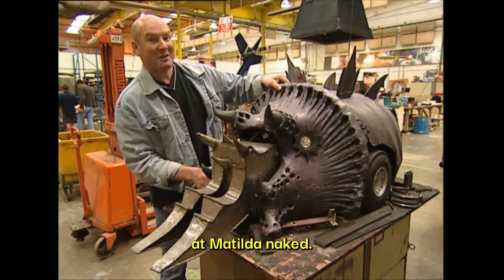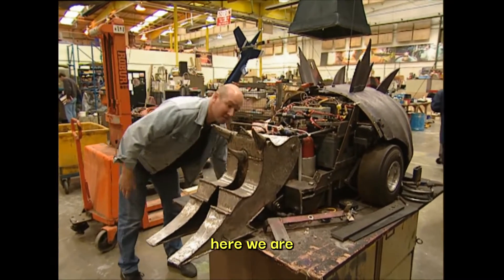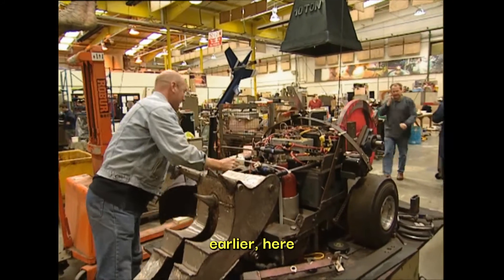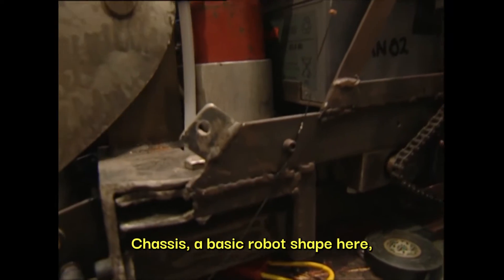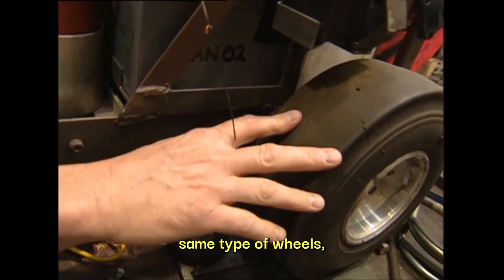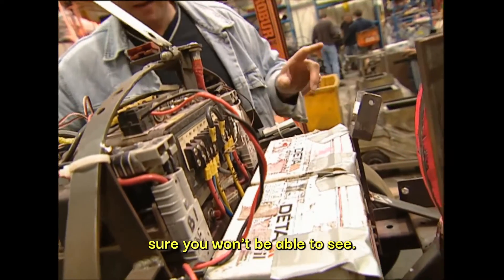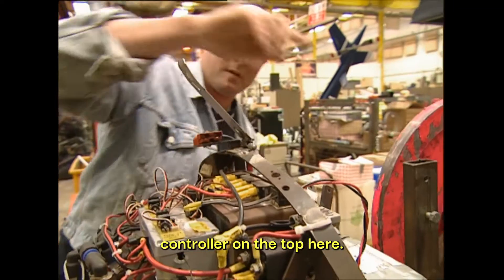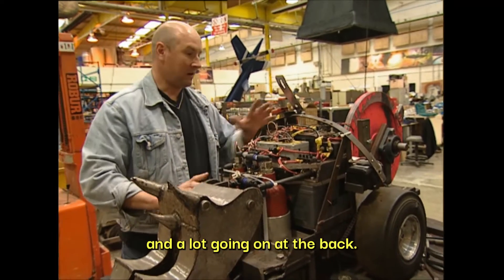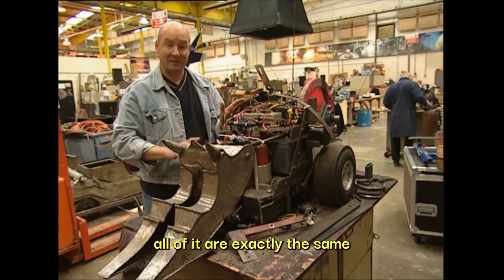Let's have a look at Matilda naked, shall we? Something you don't see very often. This is the front off, and this is the back — all made in fibreglass. Here is Matilda's chassis: a basic robot shape. The same drive chain, same type of wheels. The motors are hidden down underneath these batteries here. We've got the speed controller on the top here, same safety cut-out links. Matilda has a lot going on in the front and a lot going on at the back, so we have to heap up all the control systems on top of it. But the basic principles behind all of it are exactly the same.